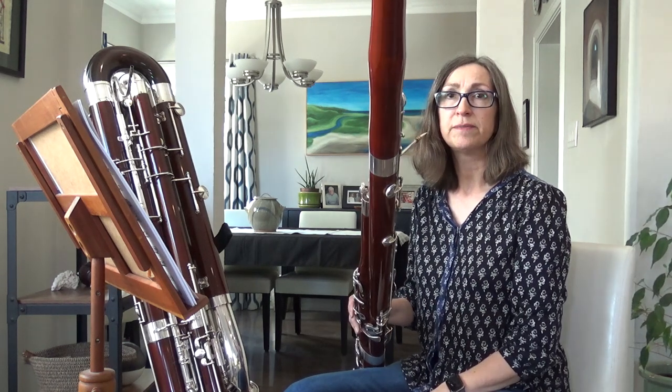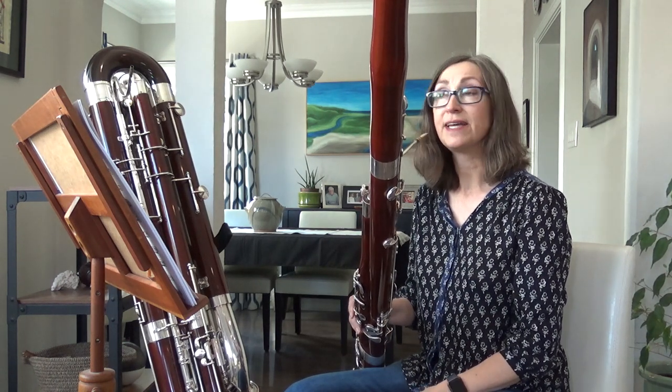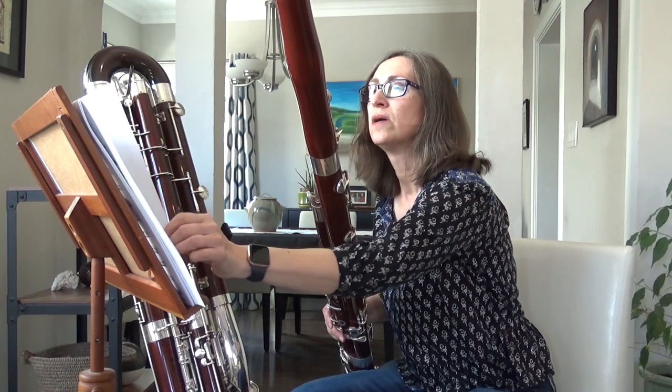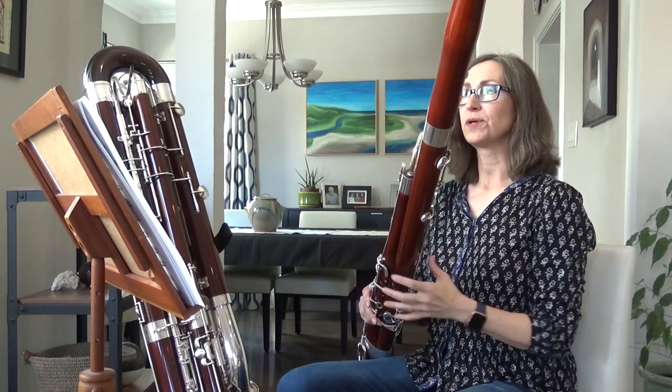So, that was from Carmen by Bizet. Here's one that's a little more out there — you may have heard this one.